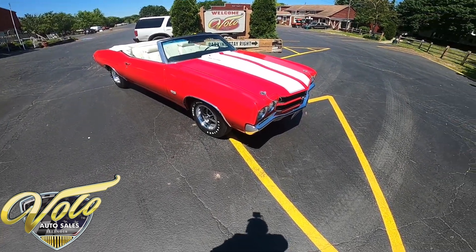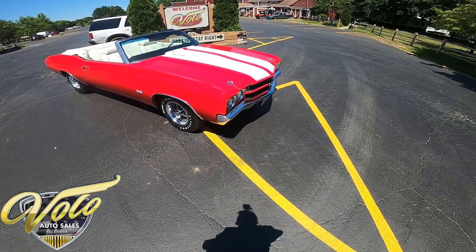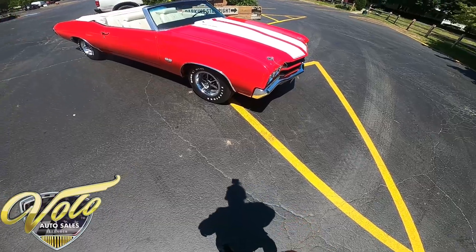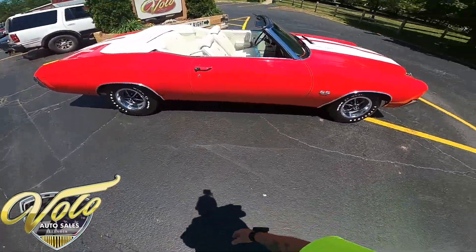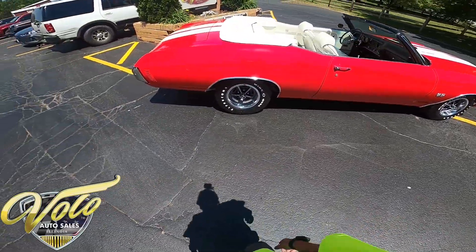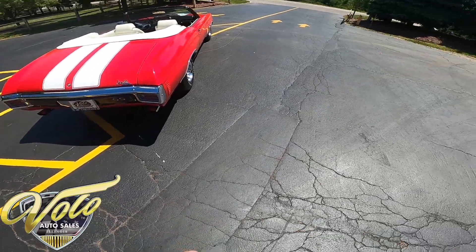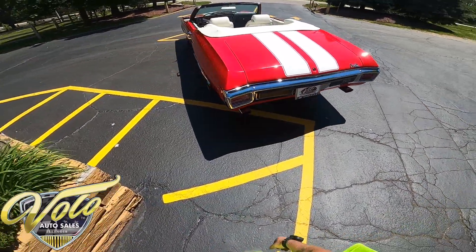Hey, welcome back everybody. This is George at the Volo Auto Museum and today I would love for you to join me on a virtual test drive of a 1970 Chevelle SS454 — a real SS. This convertible is beautiful and it's built up to LS6 specs. Frame off restoration, we have the whole build sheet for it. This is just beautiful.